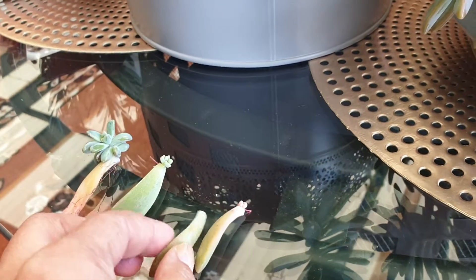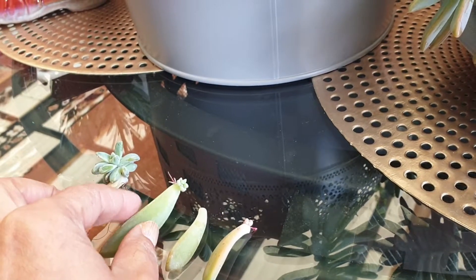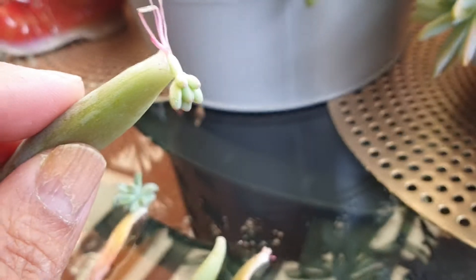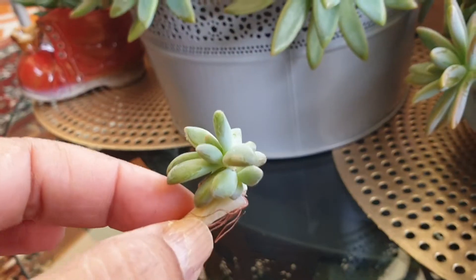We are at 2 to 4 days and we will be able to keep these plants with green roots, and it only takes about 3 to 4 hours.